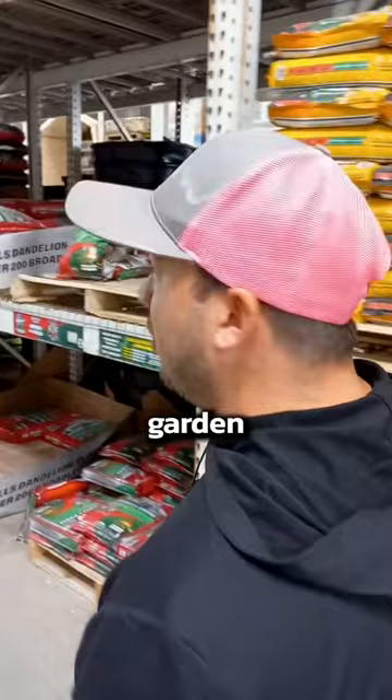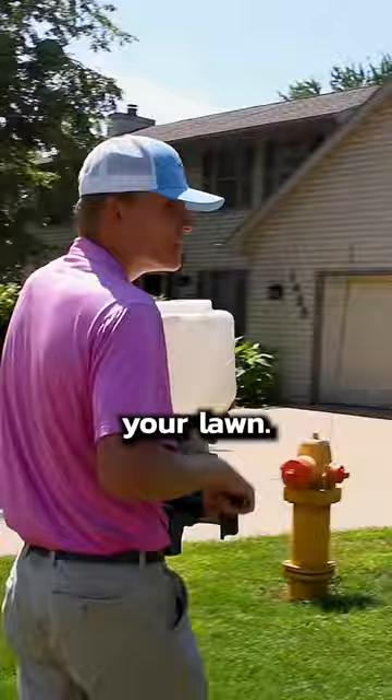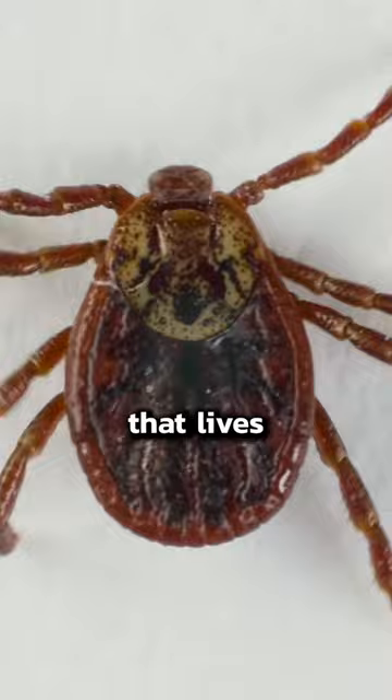Use some kind of spreader to sprinkle a little bit of it evenly in your lawn. The next time it rains or your sprinklers come on, the product will activate and dissolve, taking care of almost every pest that lives in your grass. When you use it as directed, it's totally child and pet safe too. Plus, it stays effective for about three whole months — pretty much all summer.